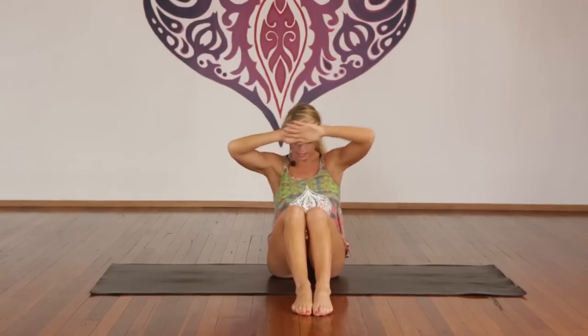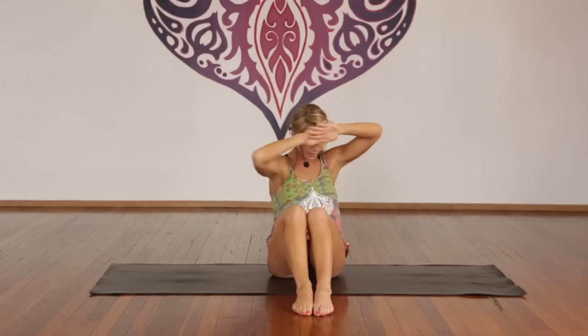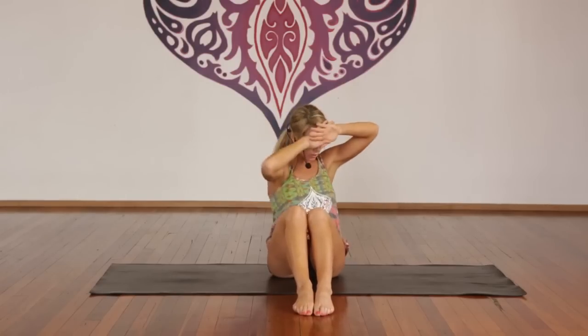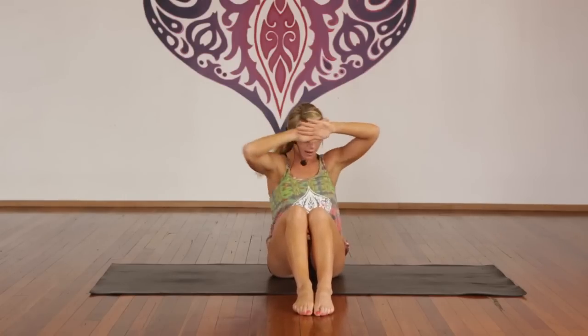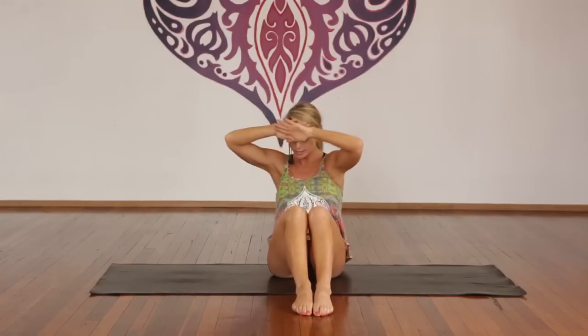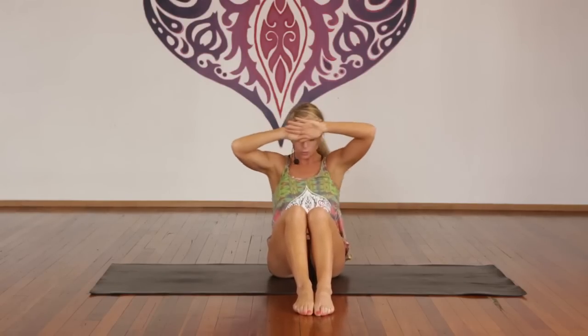Single count twists — one through forty total in sets of ten. Counting back down. Inhale, center. Exhale, release.